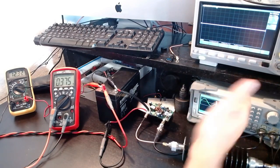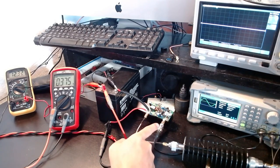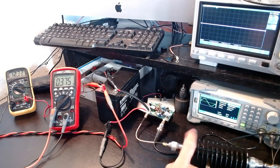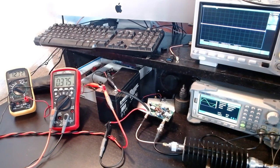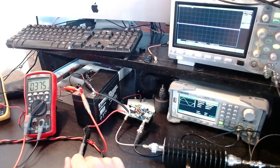The signal generator feeds into the amplifier input. The amplifier output goes to a 30 dB attenuator — a good quality unit specified up to 6 GHz, 50-ohm, handling up to 50 watts — so it's completely fine for this amplifier. The attenuator output then goes into the oscilloscope, which is properly terminated with 50-ohm impedance.